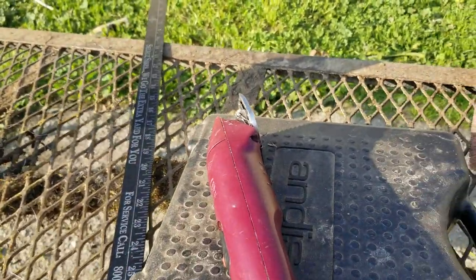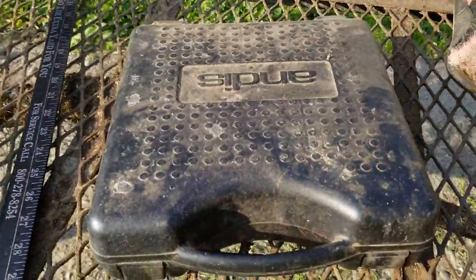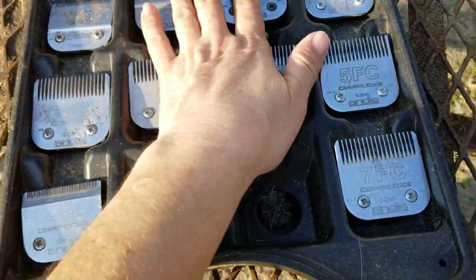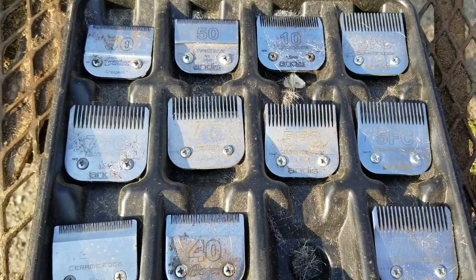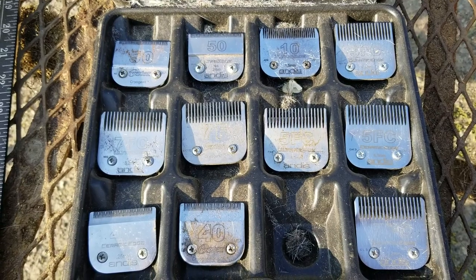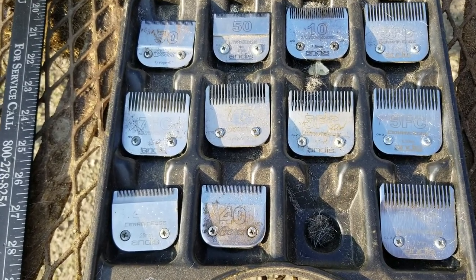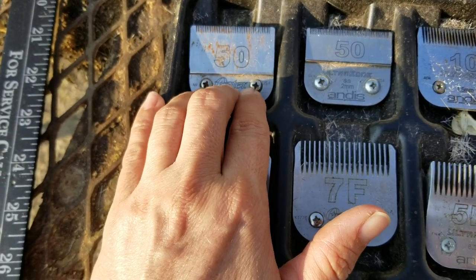Here's a fancy box I finally splurged on to keep all my blades in. They all have different uses and I keep multiple pairs of the same size. That way if a blade gets hot, I can switch it out. If you don't let your blades get hot, they don't dull — so keeping blades cool gives you a longer life. A 50 blade is basically surgical, ultra-close, for udders.